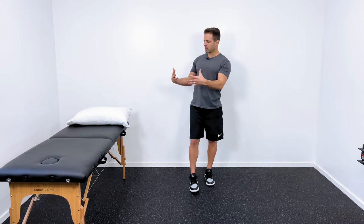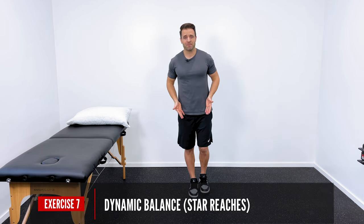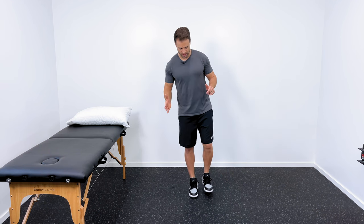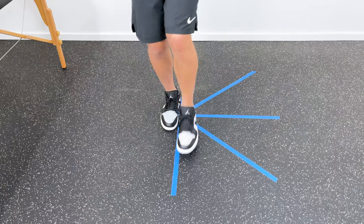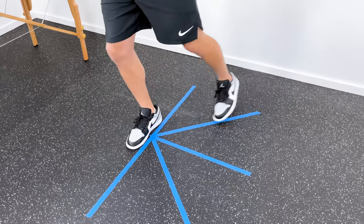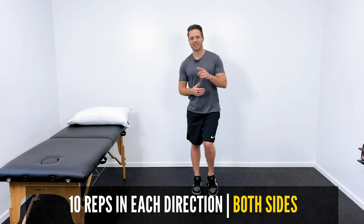I've got one more progression. All of these exercises have been very static, meaning no motion is occurring. You can take it to the next level by adding some dynamic movement. The simplest way to do that is with what I call star reaches. Stand and balance on one foot, reach forward with the opposite foot as far as you can, then return back to the upright position. Then go out at about a 45-degree angle as far as you can, then 90 degrees straight to the side, about 45 degrees backwards, and then straight back behind you. This gives you more motion in your knee, ankle, and hip — it's more dynamic and functional. I recommend about 10 reaches in each direction, and repeat on both sides.